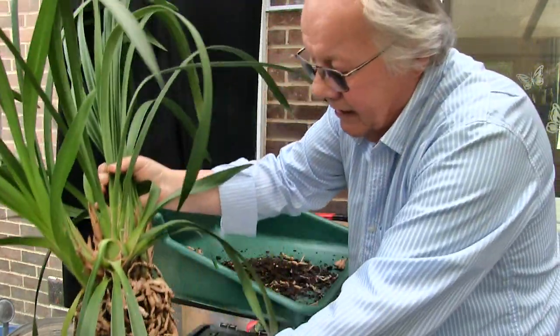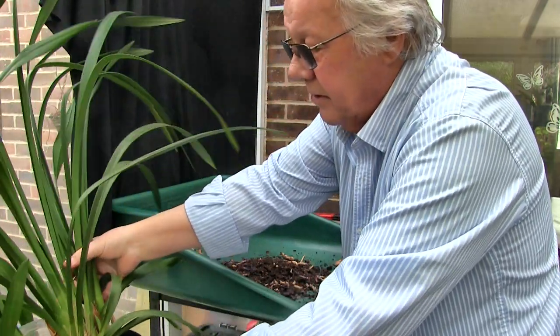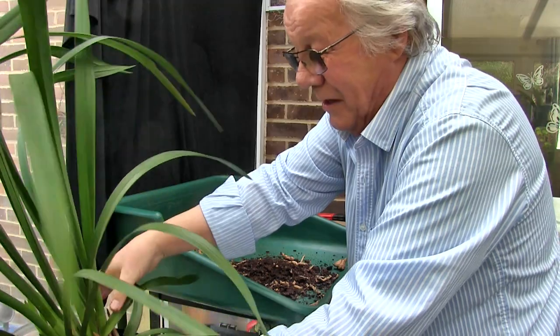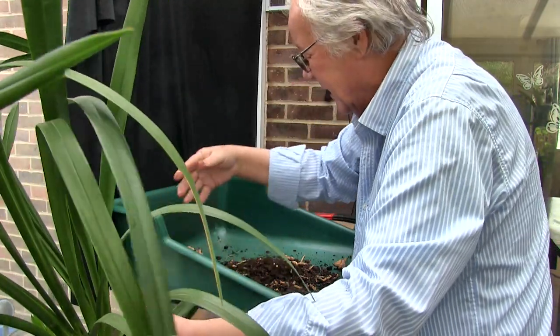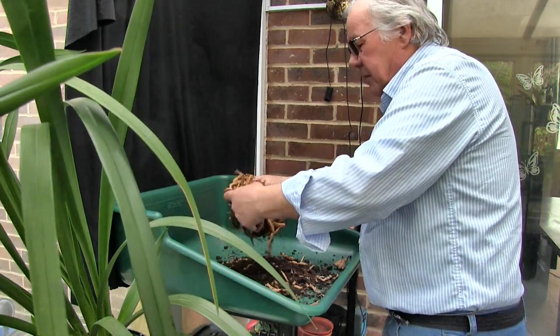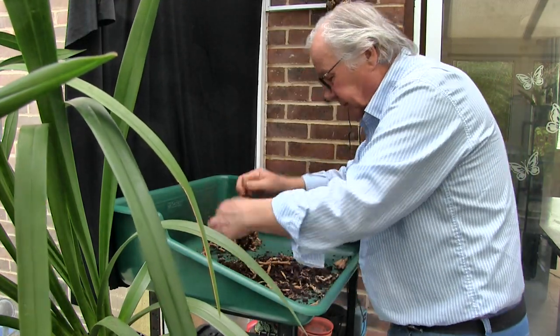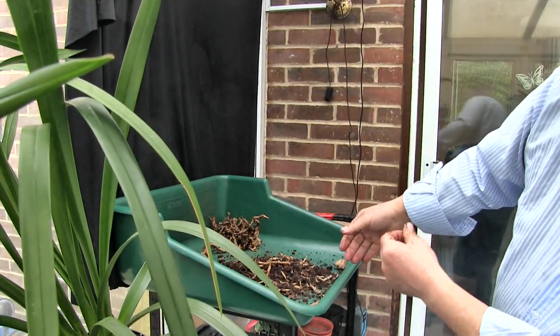I'm going to put that in the pot that it's going to go in, simply because it'll stand up in there. It won't stand up anywhere else, I don't expect — it's so big. Now let's get going. What I'm doing now is just getting some of this media away from the roots. I need something to put that in.